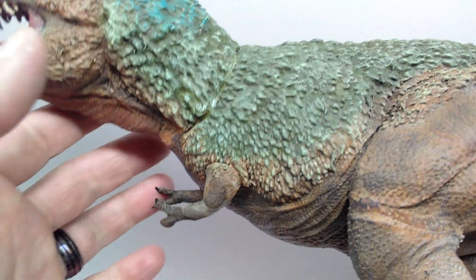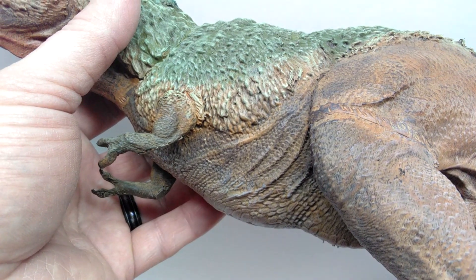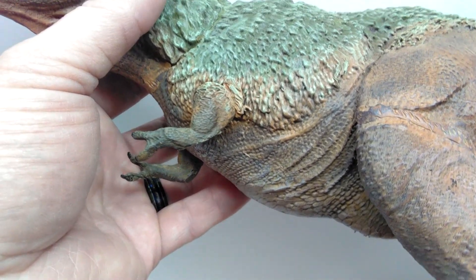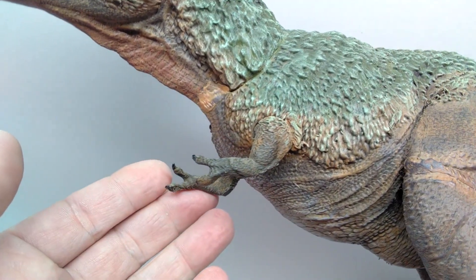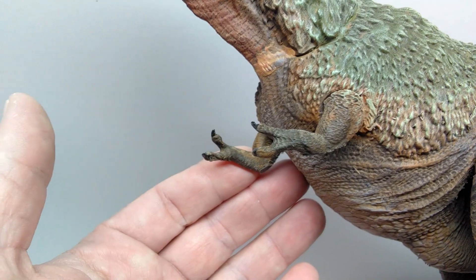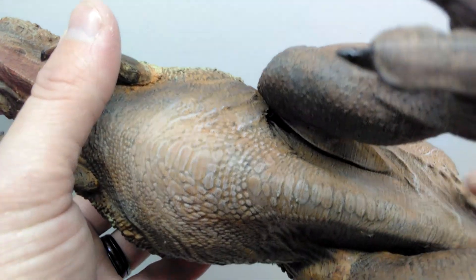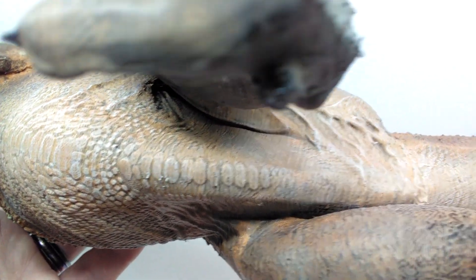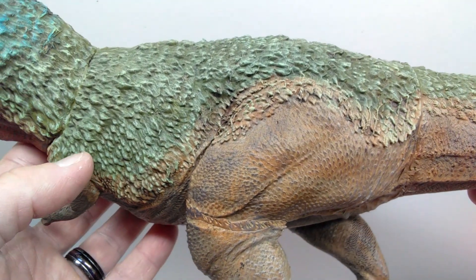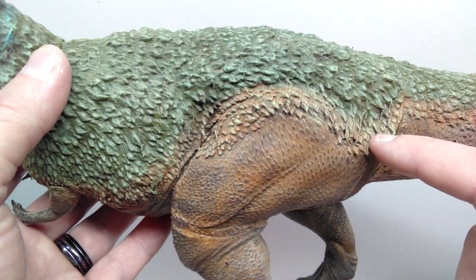Moving further down, there's lots of feathering — a little scruffier at the top, finer toward the stomach region where it tapers off into skin texture. The arm sculpt looks really nice with beautiful muscle definition, and you can see the transition from feathers into a scaly look in the arms. There are nice scutes down the fingers, nicely sculpted fingernails, and the stomach region also has gorgeous large-scale skin texture. I'm pretty happy with how the paint turned out overall.